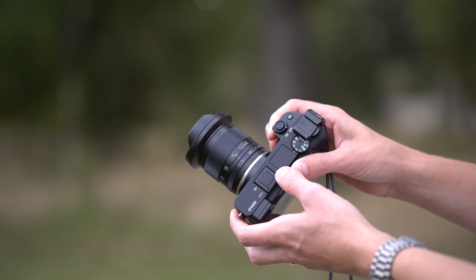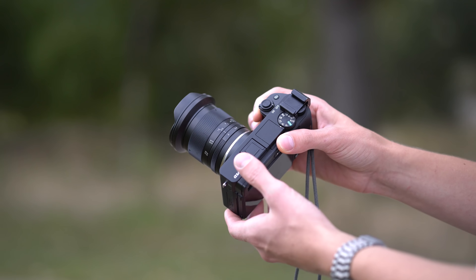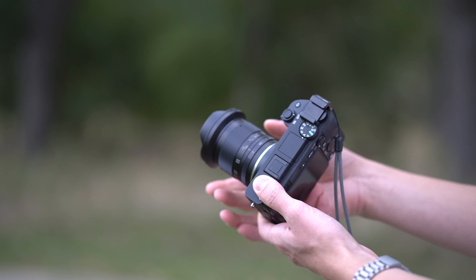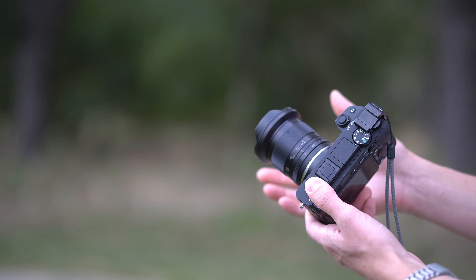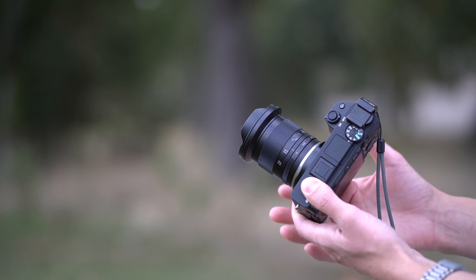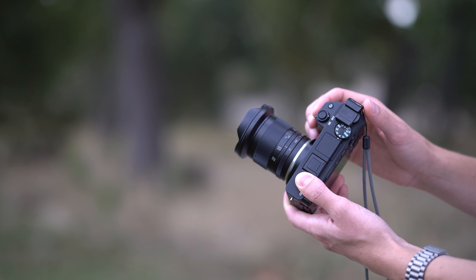Here is what the lens looks like mounted on my A6400. You can see it's pretty compact, though it is a little bit front heavy. It's pretty heavy because it's made all out of metal and glass. The construction I would say is good — it's not one of the best-built lenses I've ever seen, but it's certainly not one of the worst.